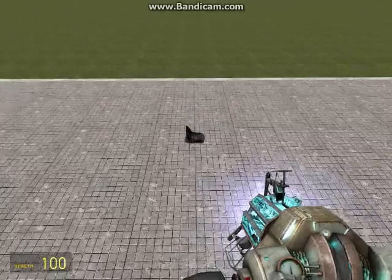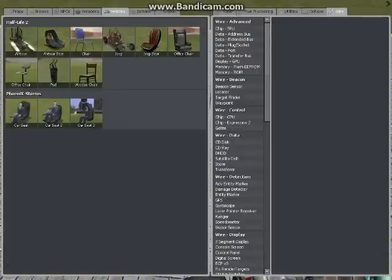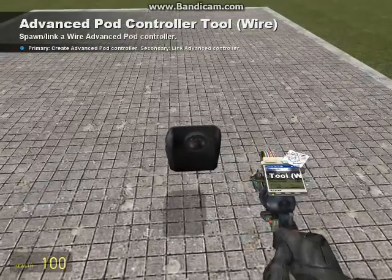First thing you'll need is of course a chair, so let's just spawn an airboat seat. Now go to your Wire, go to Advanced Paw Controller, and you click it on the back.